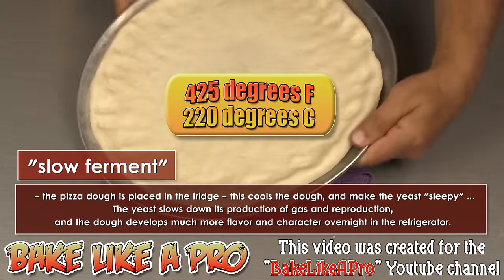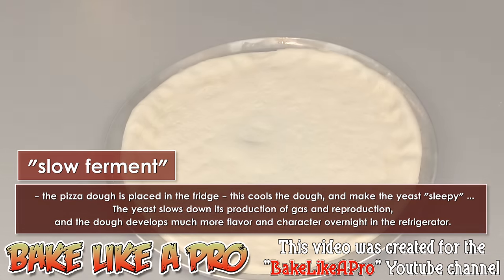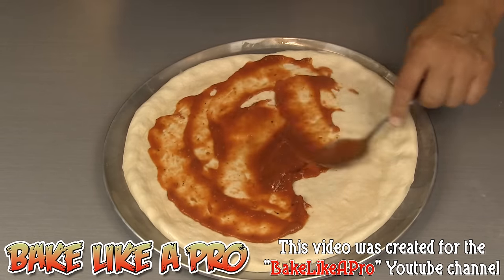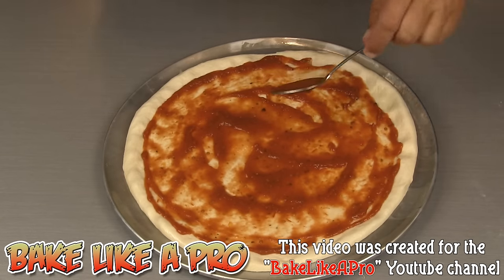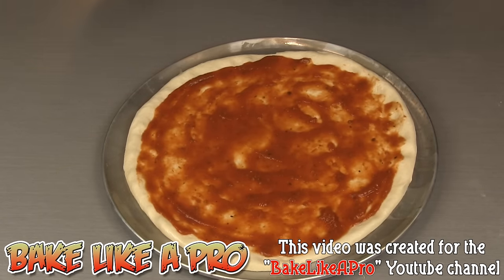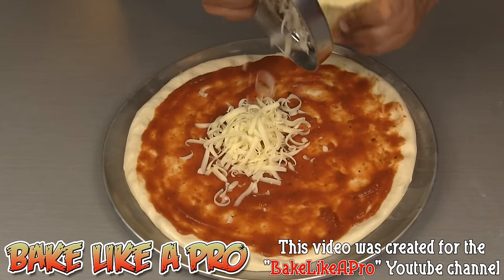I have my oven preheating to 425 degrees Fahrenheit, and I'm going to bake my pizza for about 10 minutes. Then a little bit of homemade pizza sauce — if you want to see me making that, I'll put a link in the description box underneath this video. Just get it up to almost the sides; you never want to go right to the edge on a pizza because you want that area to brown. For today's video I'm going very simple — just making a cheese pizza. I'm using mozzarella and I'll grate it directly onto my pizza just to save some time.